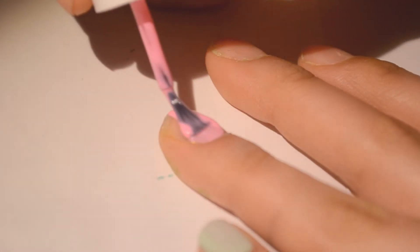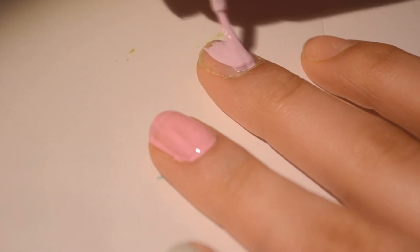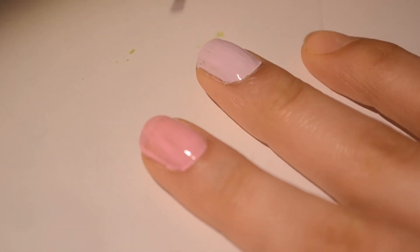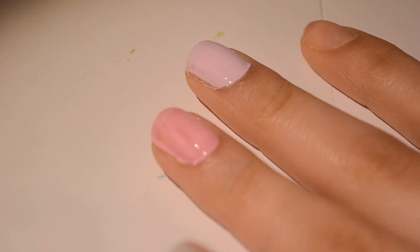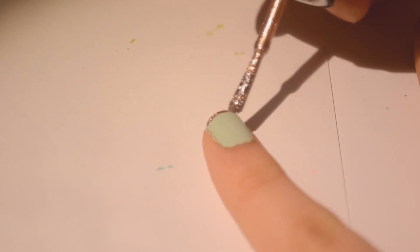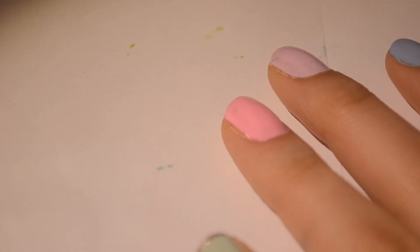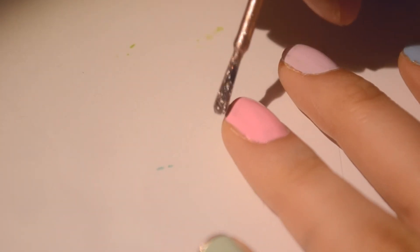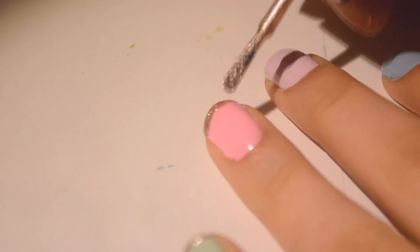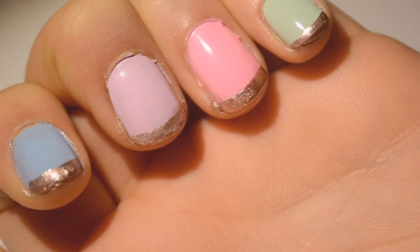This next polish idea is really cute and fast. Paint all your nails a pastel color — I used mint green, pink, lavender, and blue. This one's super easy: you're going to need a rose gold polish for a French tip. I'm using Orly's First Class by Orly. Just use it as a French tip — look at how cute it looks! It's really simple but turns out very elegant. You can do this for any occasion, not just Easter.